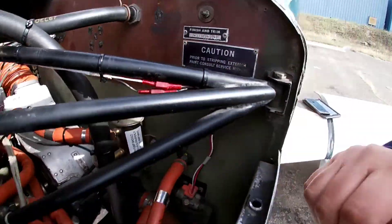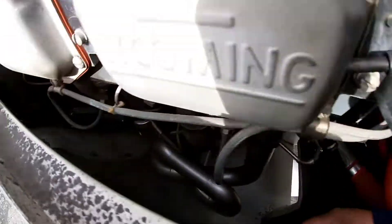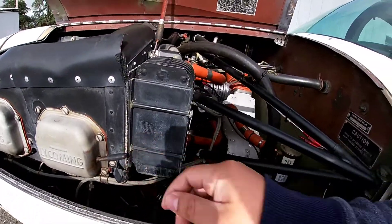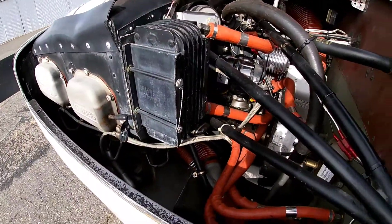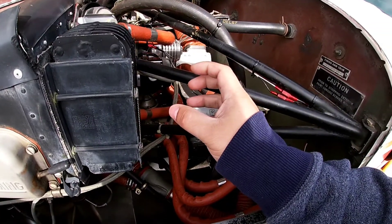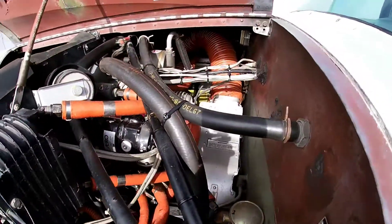We got him right here. See the Power Flow — just beautifully everything's put back together. There was an oil separator mounted somewhere on this spot, and he was able to get rid of it and cap it off, because it really doesn't do anything.